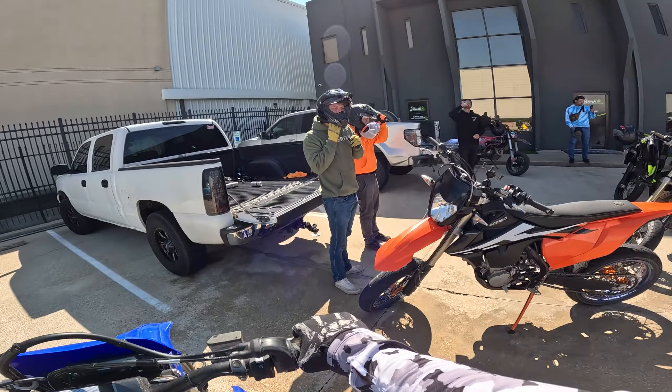Sauron almost went. KTM work. He got sideways — the first step is the hardest.